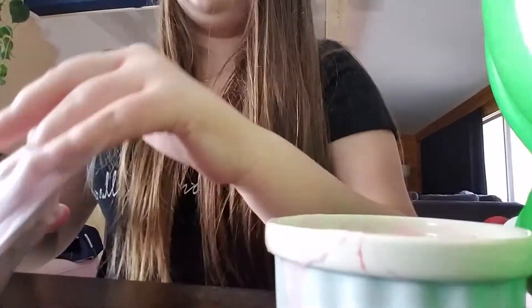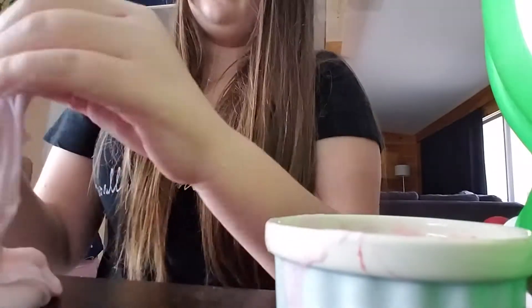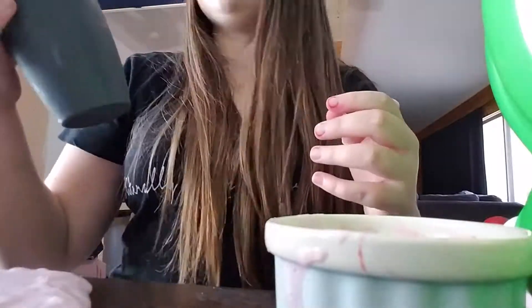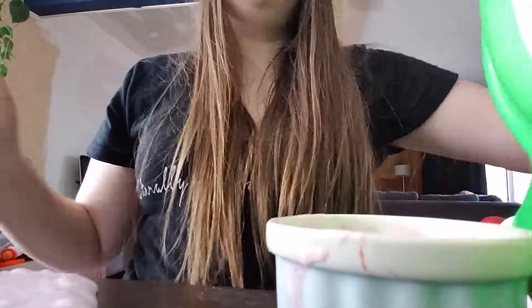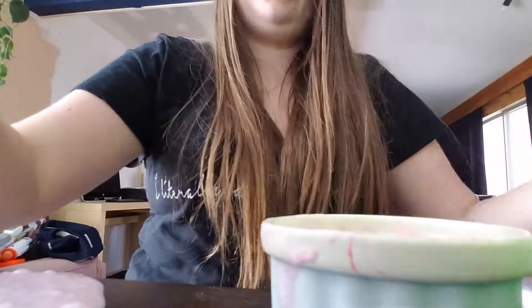I'm going to show you what you need. You're going to need glue — which I haven't shown because you're propped up on it. Foaming hand soap or shaving cream; I'm using foaming hand soap. I just have this vacuum layer soap — it's clear. And then I'm using game as my activator. I can use borax, but for some reason my glue does not want to work without it.